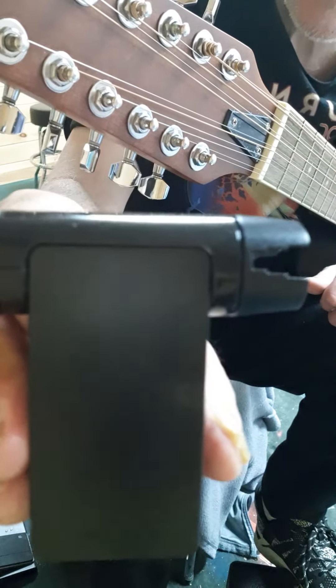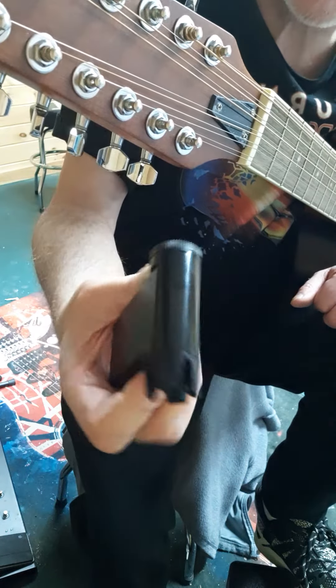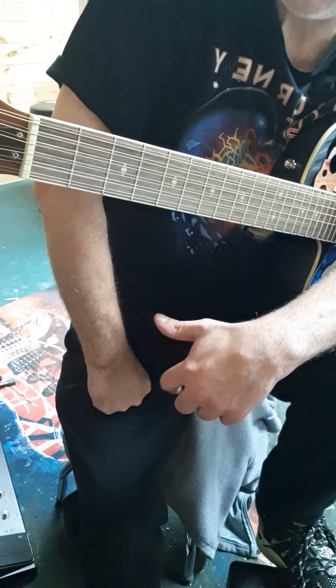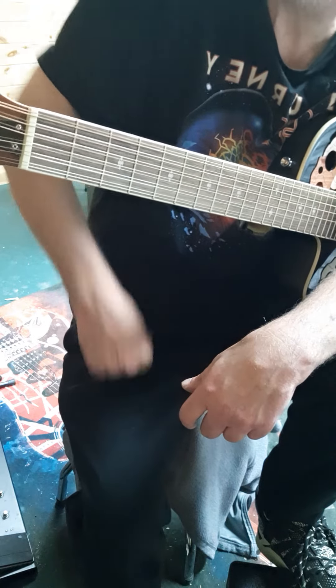I'm going to tune my 12-string — I cheat, I use a Roadie tuner. You can get these on Zounds or Musician's Friend, about $129 to $130. You can tune pretty much any stringed instrument with it: 12-string, 6-string, electrics, mandolins, banjos. So it's definitely worth the money.